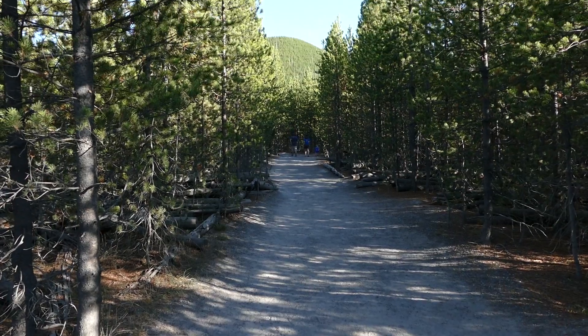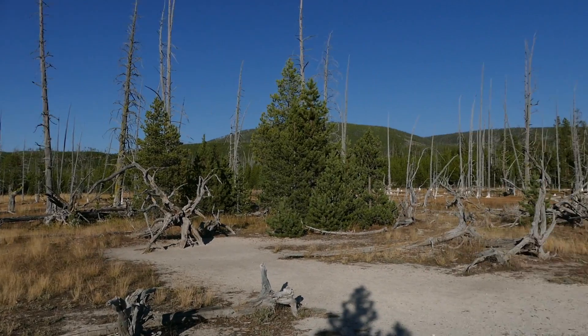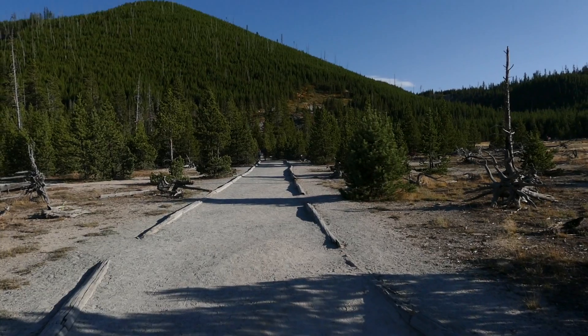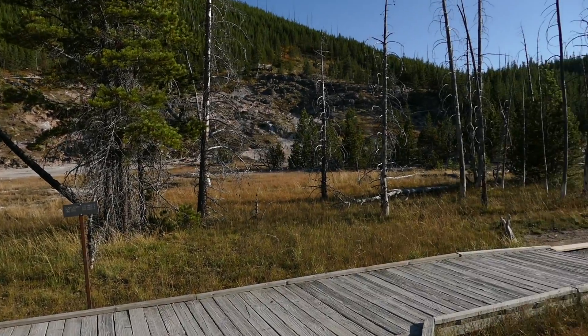The trail starts out mostly uneventful through just a bunch of lodgepole trees, and you do come to a spot where there are some of those trees that have wicked up some minerals and died. But other than that, it's pretty tame.